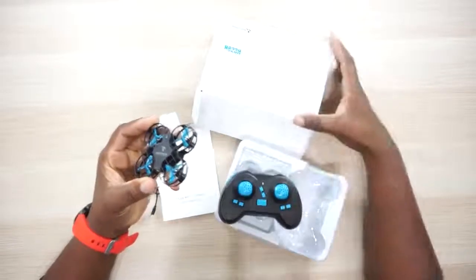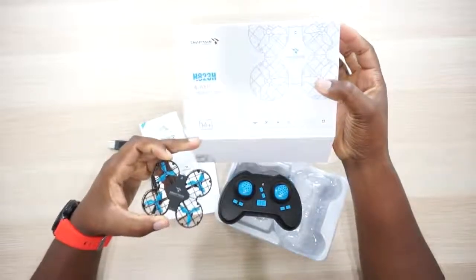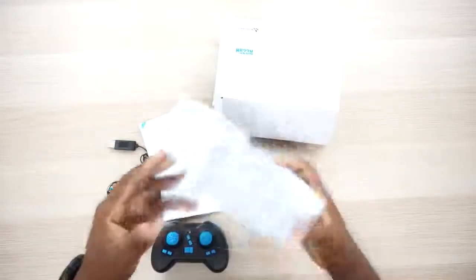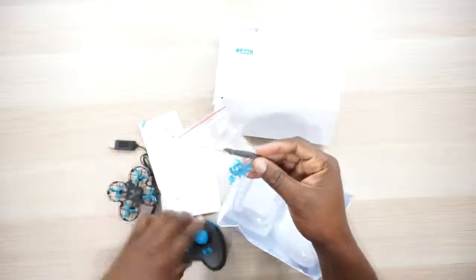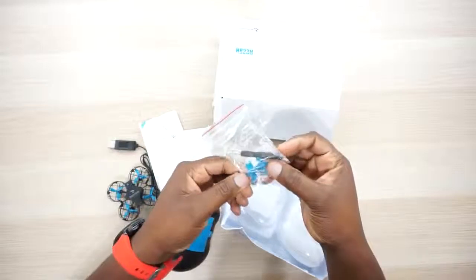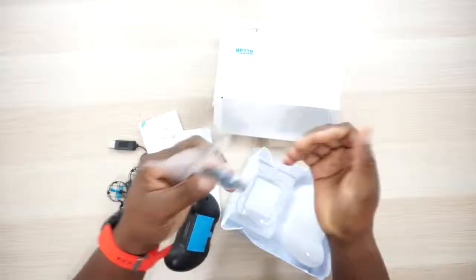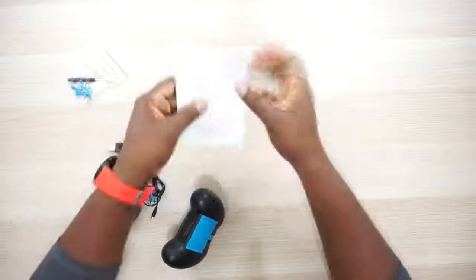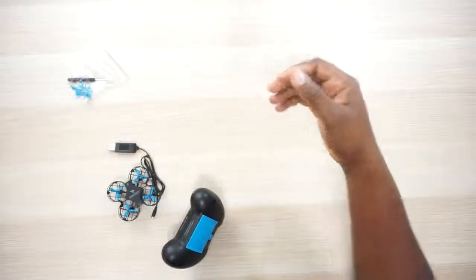It's actually for kids ages 14 plus, so I'm on the plus side because this thing is awesome. The unboxing experience is pretty simple — you get a little screwdriver because you've got to put your own batteries in the back. It costs three triple-A batteries. You get four extra props and two extra screws. You also get some coupons and instructions.